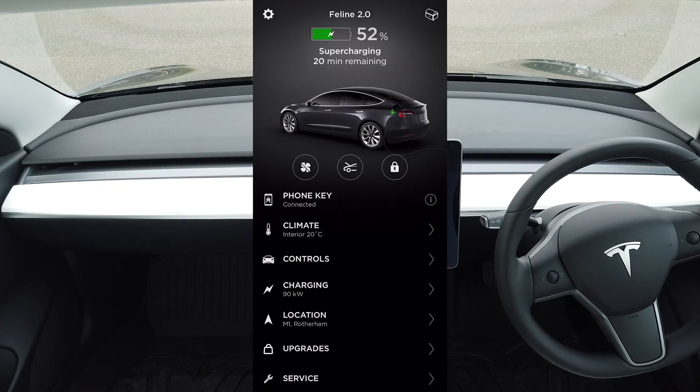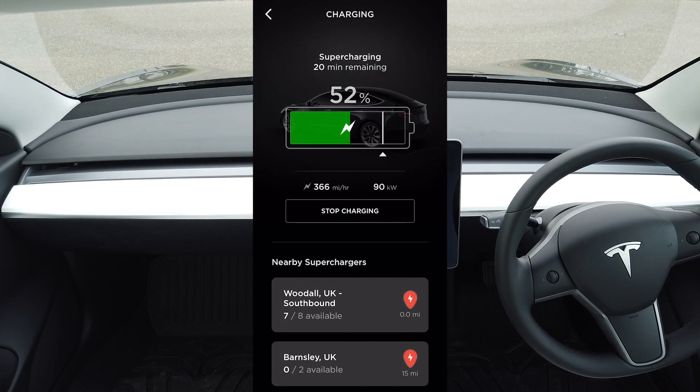While you're away from the car, you can use the app to change the overall percentage you're charging up to, as well as check on the speed and progress of the charge. You can see here that the charge rate has already dropped down to 90 kilowatts now that we're up to around 50%.